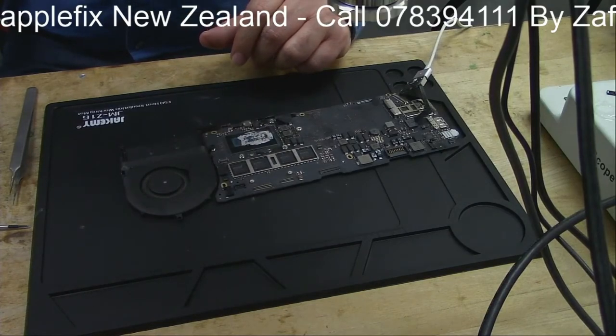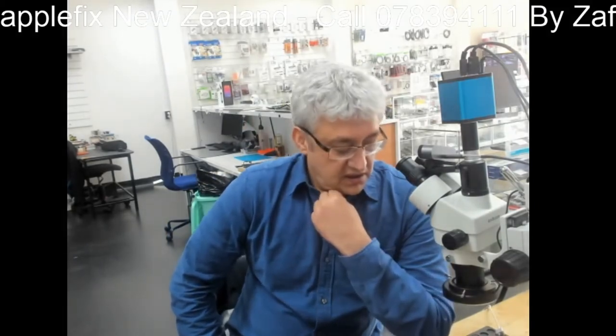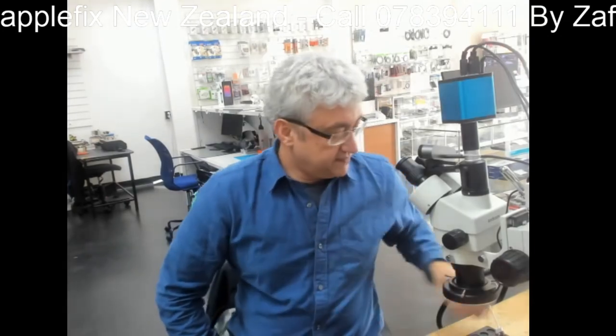So this was MacBook A1502, board number 8204924. There was a short on the CPU line which was relieved and it's all working now. If you have a MacBook that your local repair shop couldn't fix, you can send it to us - I'll put a link in the description. We are based in Hamilton, New Zealand, and we also offer logic board repair courses on electronics. Thank you very much for watching.